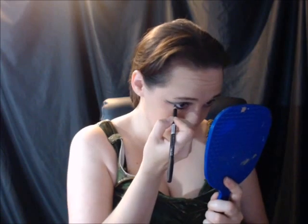Now I'm going to use my black eyeliner and outline both waterlines. Then I'm going to take my mascara, working my way up on the top lashes and two even coats on the bottom lashes.